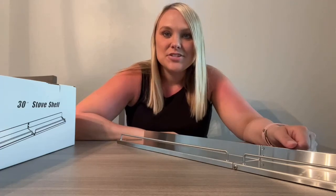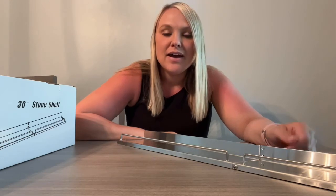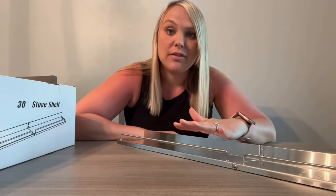I got this shelf that fits over your stove and I wanted to give you my review on it. I've already taken it out of the box and assembled it — it literally took me about 30 seconds to assemble it, very easy.